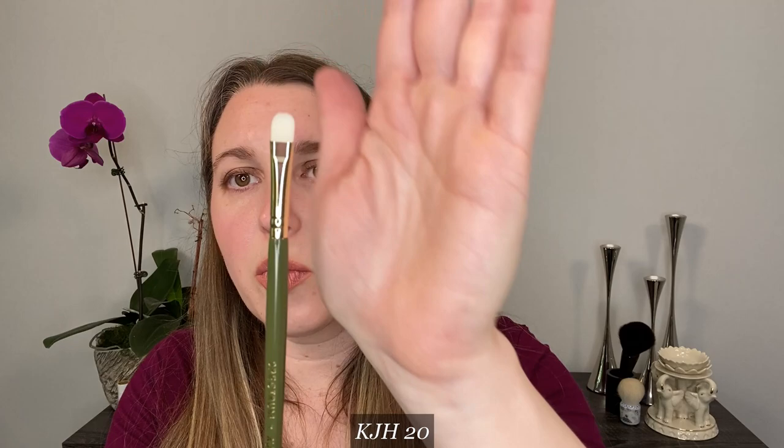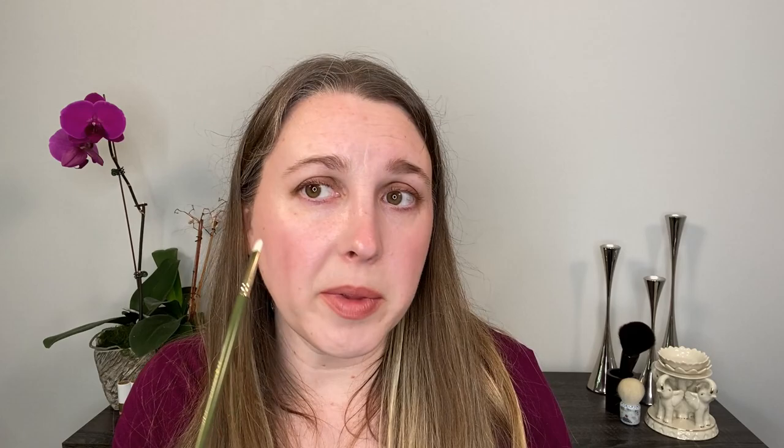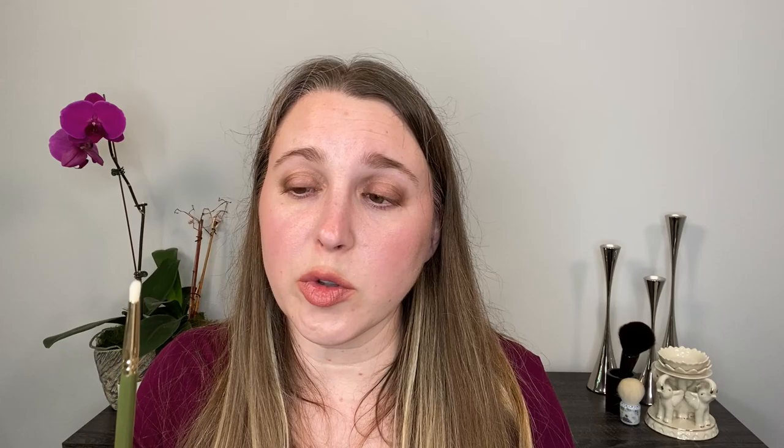Number 20 is kind of like a flat concealer-style brush in a soft shader shape. It works great with liquid and cream shadows. You've got a rounded edge, and I've also used it to clean up around the lip line and for lining the eyes. Number 21 is a small, pointy pencil brush style shape. It's recommended for brow products and for doing a cut crease, which I don't do very often. I use it more as a traditional pencil brush — under the eye, in the inner corner, and also to get a softer, more diffused wing.